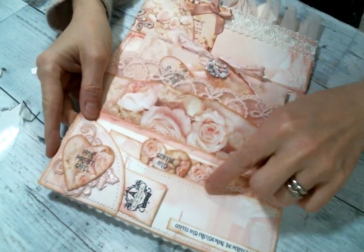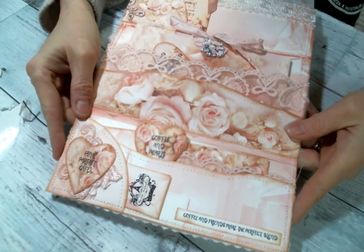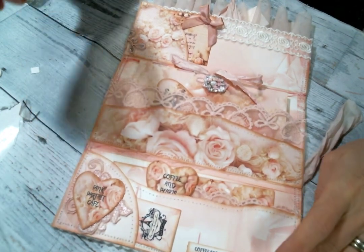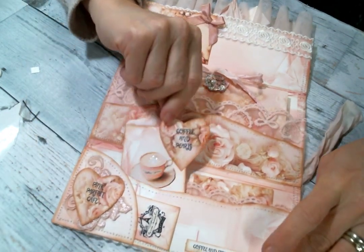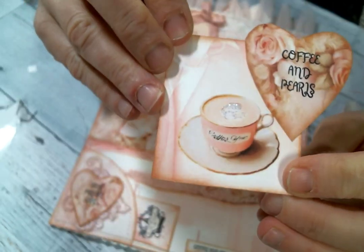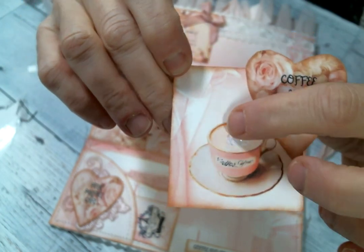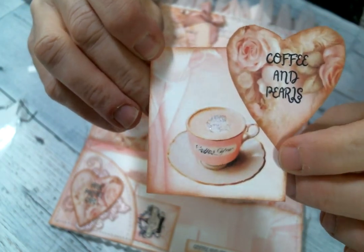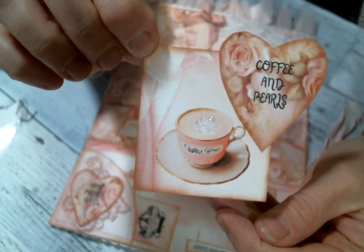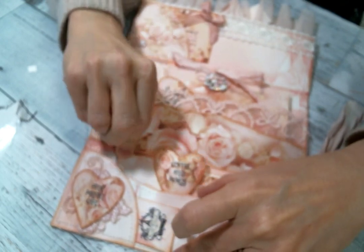I did sew around all the edges of everything because I just love it — so it is sewn together and it's pretty sturdy. In this pocket, I made this cute little tag with a piece from the digital kit — 'coffee and pearls' — and I stickled the little whipped cream dollop on the top of that cup because it's just so cute. And that just tucks right in there.